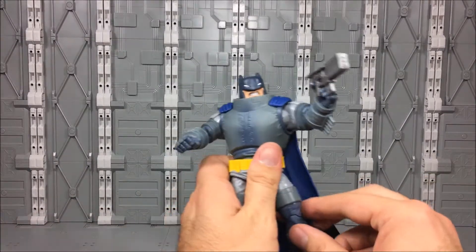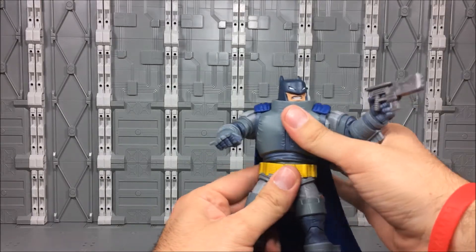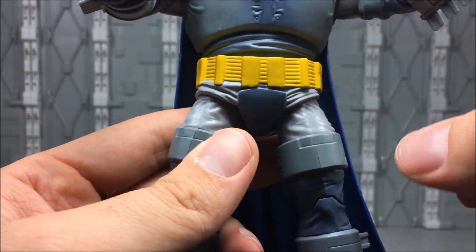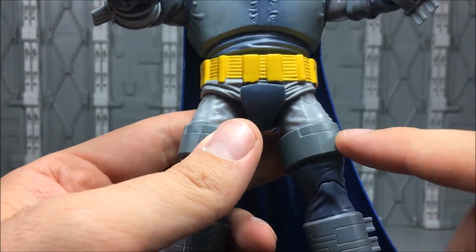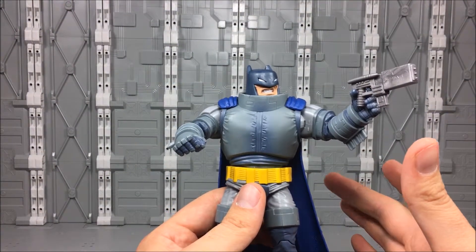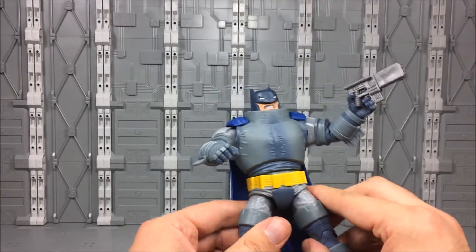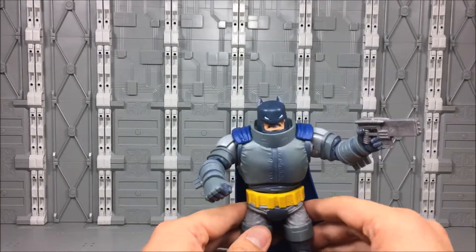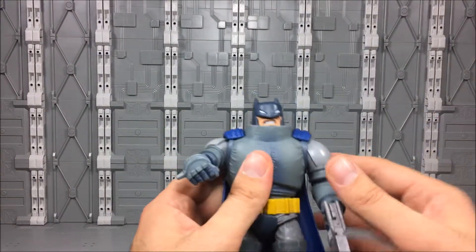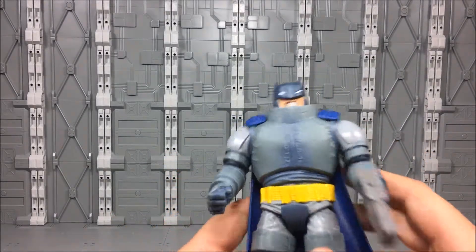The figure himself — the first thing you'll notice when you start moving him around is he sort of feels like a Build-A-Figure. You can see the seams in his legs, and if you flick on him, you know this is empty plastic inside. There are parts of him that feel a little hollow when you're used to the MOTEP figures feeling kind of solid and brawny. He does feel a little bit fragile by comparison, but I don't think he's going to break.